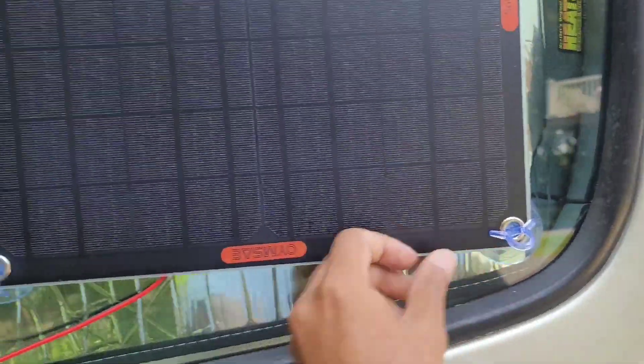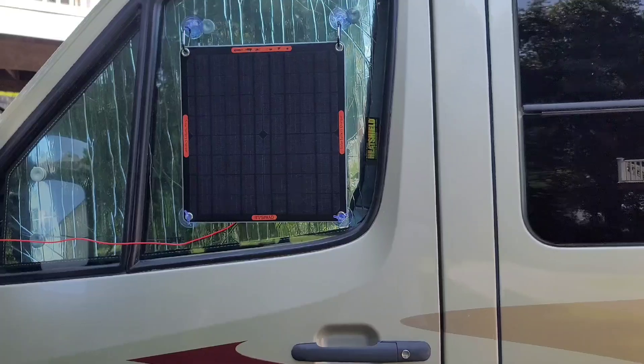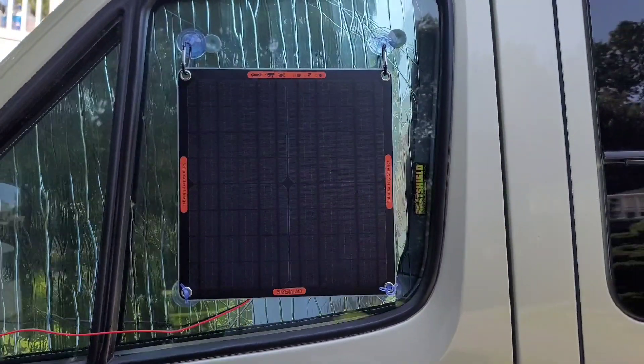The bottom doesn't have any, so you should be able to use it just fine without the hooks. So far so good, we'll see what happens. As I said, mine is going up on the roof, so this is just for testing and showing you guys what it looks like.